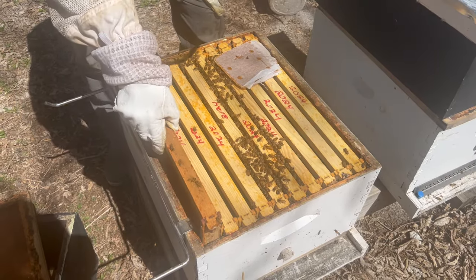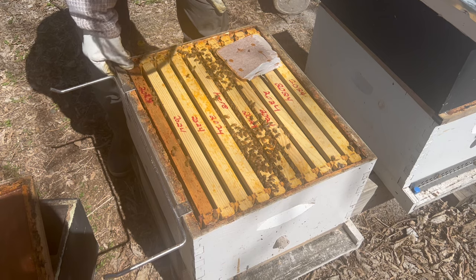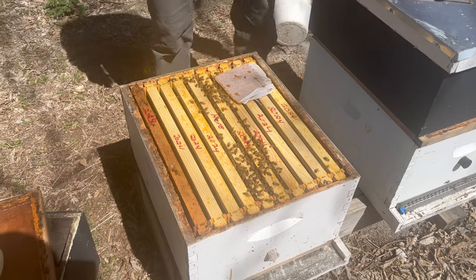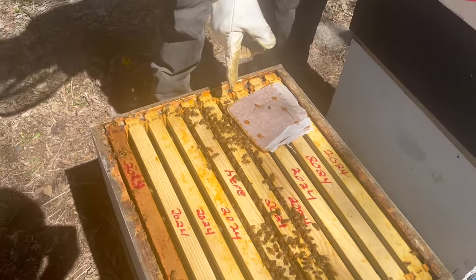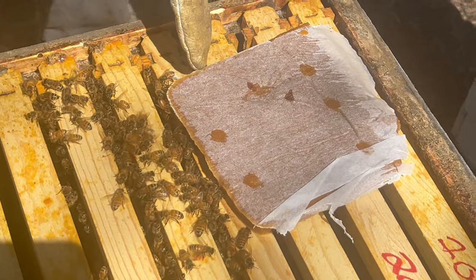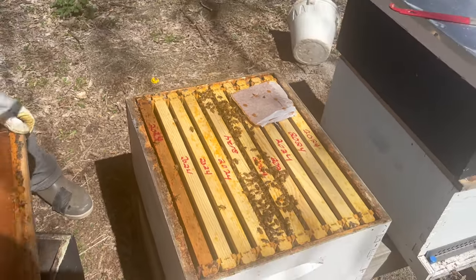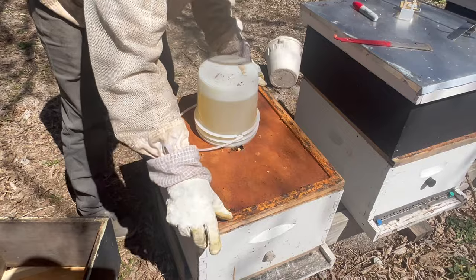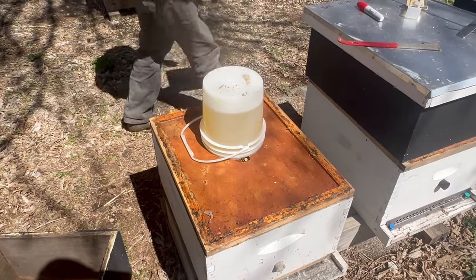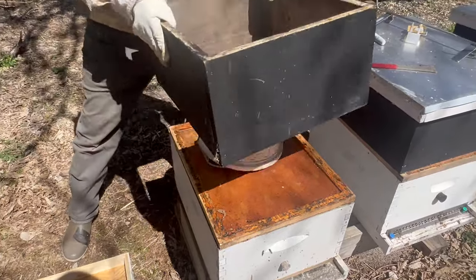Everything is on track with this hive. The pollen patty still has plenty of pollen and you can see — if you zoom in — see how they're eating away at that pollen patty. The edge of the paper's all chewed and they actually started going in between the paper, just going to town on it. All right, I'm going to replace the cover. I kept that pail level so I don't have to worry about it leaking. Got my pail insulator — I'm going to put that back on there because I like to keep that syrup as warm as possible.